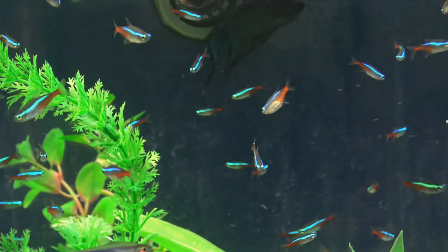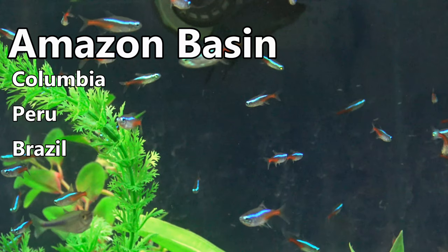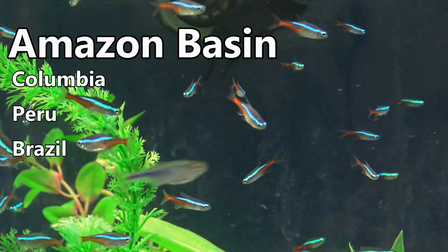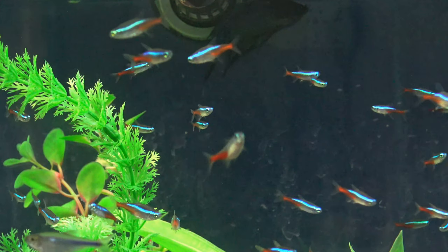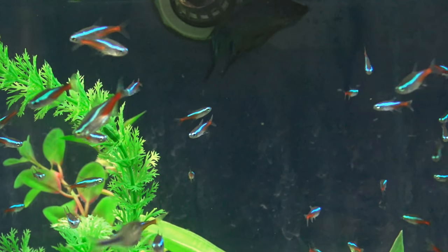In the wild, Neon Tetras can be found in both blackwater and clear water streams in the Amazon basin, through Colombia, Peru, and Brazil. Interestingly, Neons can turn down their bright colours to avoid predators detecting them, and especially do that when they're sleeping or if they're feeling sick.